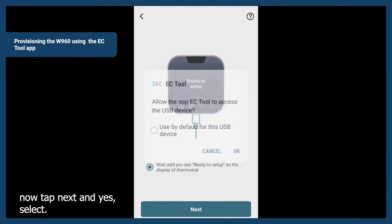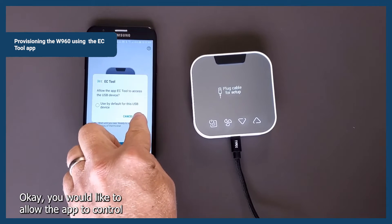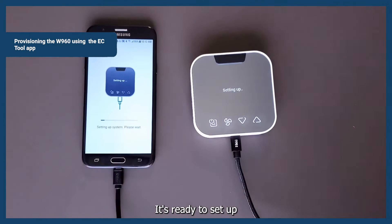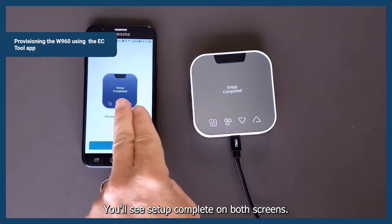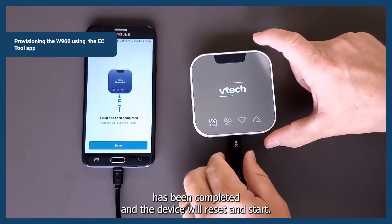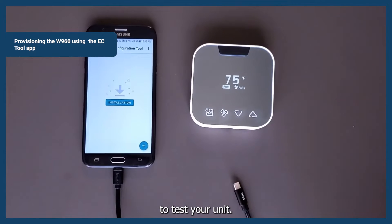Now tap Next, and select OK — you would like to allow the app to communicate over the USB. It's ready to set up, and the profile is being pushed into the device. You'll see Setup Complete on both screens. Setup has been completed and the device will reset and start. Tap Done, unplug, and you're ready to test your unit.